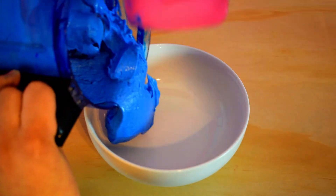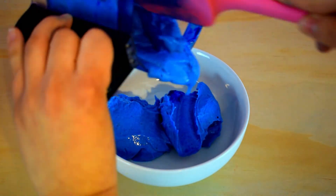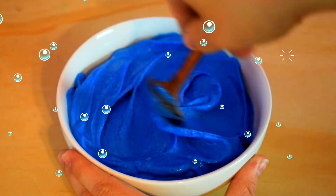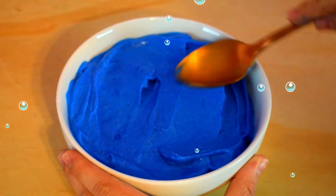I bought this blue spirulina from Brown Knives, and I'll leave a link in the description box below so you can check it out — they have other colors as well. I added my smoothie to a bowl and smoothed it out with a spoon. This was kind of fun, actually — I was really going on a trip just smoothing it out.